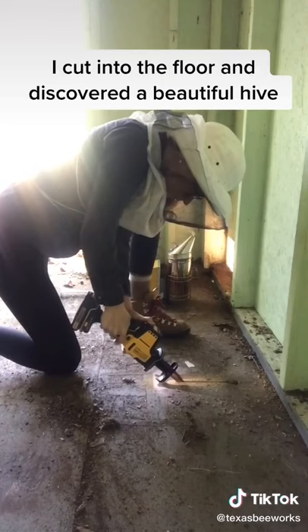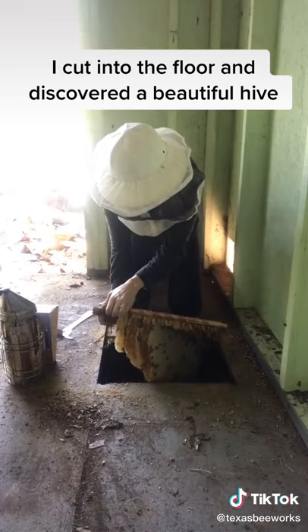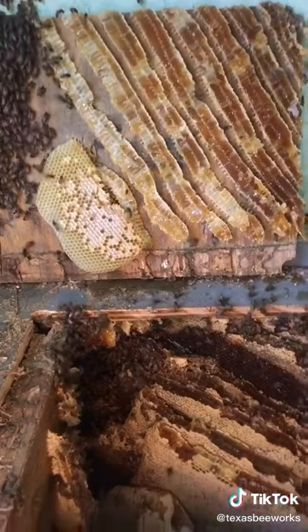Then I cut into the floor where the bees were located. I carefully lifted the piece I cut out and discovered a beautiful hive full of honey.